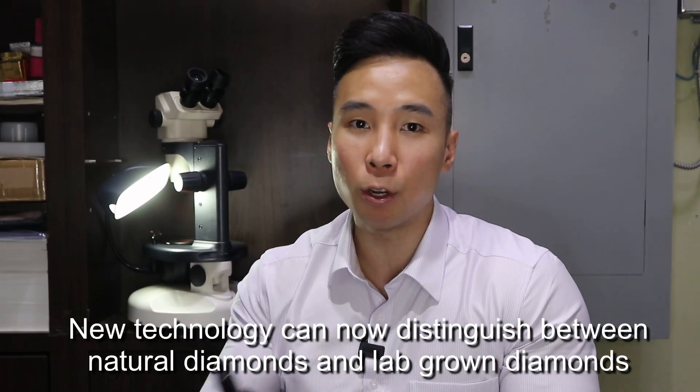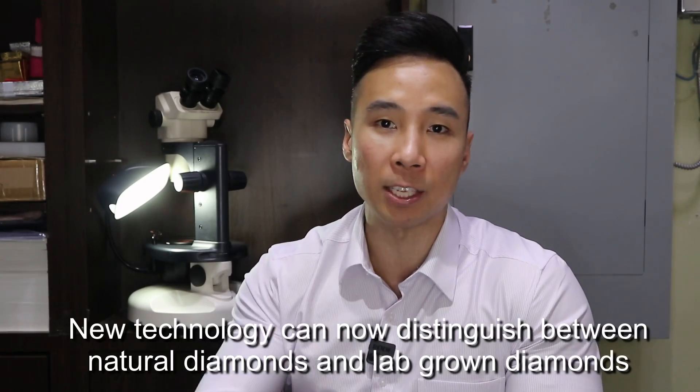So in conclusion, a diamond tester pen can distinguish between diamonds and fake diamonds or diamond stimulants very well, but aren't able to differentiate between natural diamonds and lab-grown diamonds. In my next video I will explain new technology that can accomplish this, so stay tuned.